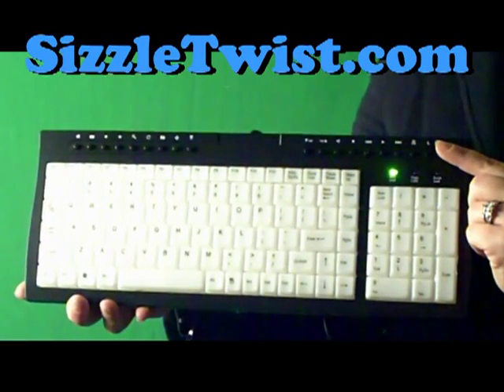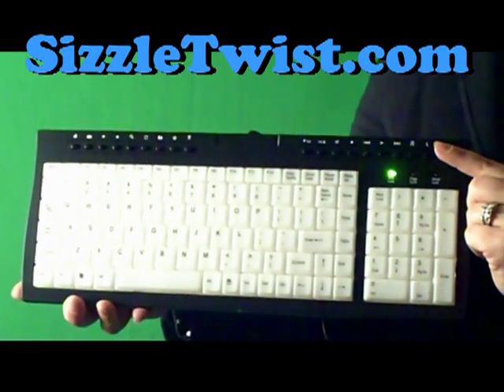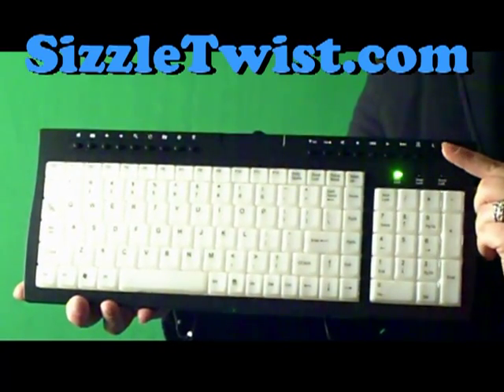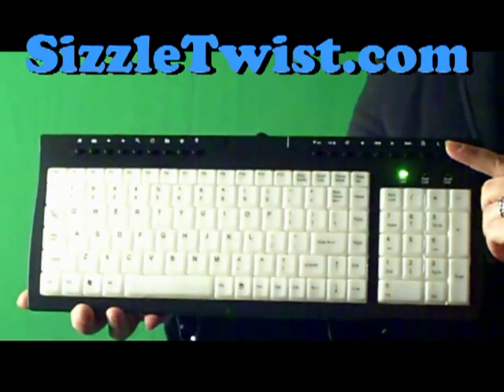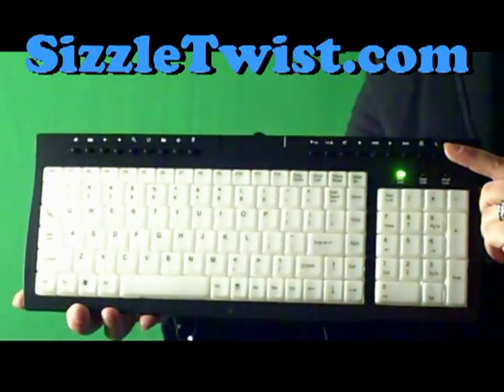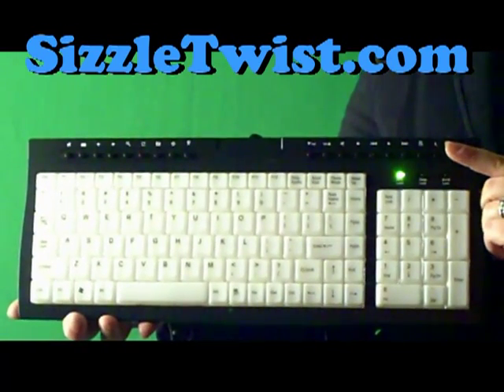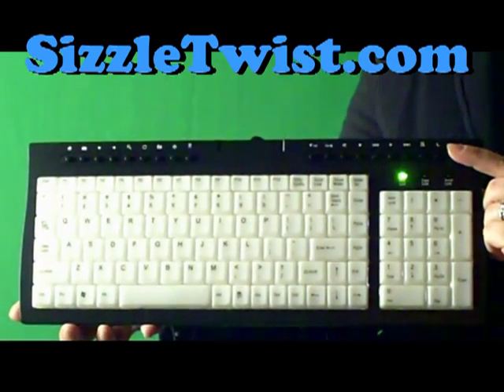Today we are reviewing the X Illuminated Keyboard available at SizzleTwist.com. This keyboard has translucent white keys that light up blue. Luminescent or illuminated keyboards are becoming more of a necessity these days, as these keyboards allow you to use the computer at night or in darkness without the need for any extra lighting.